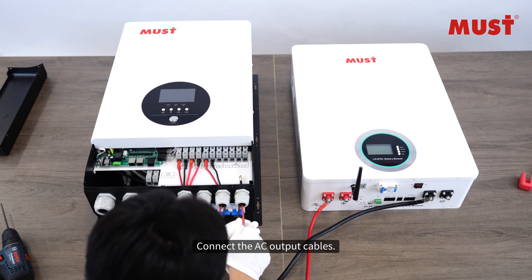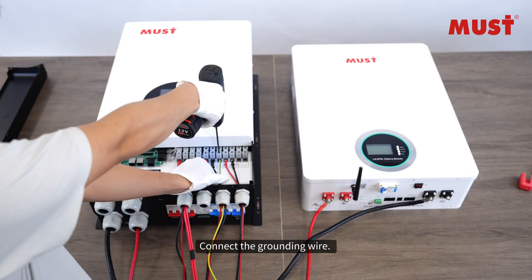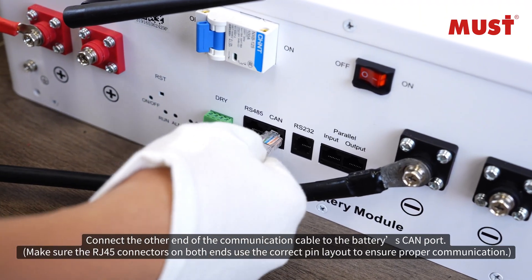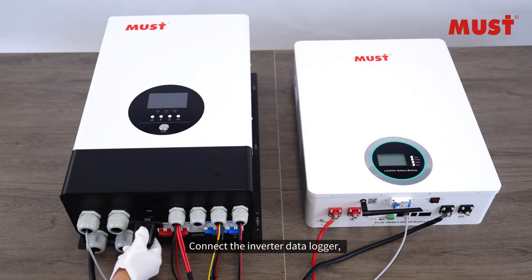Connect the AC output cables and the grounding wire. Connect the RJ45 communication cable to the inverter's CAN port, then connect the other end of the communication cable to the battery's CAN port. Reattach the black front cover panel.